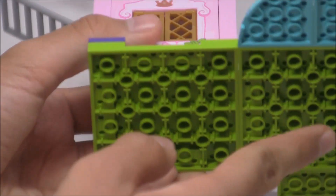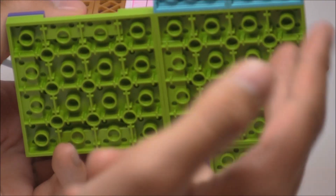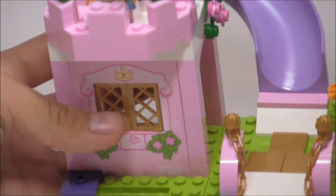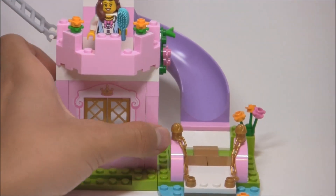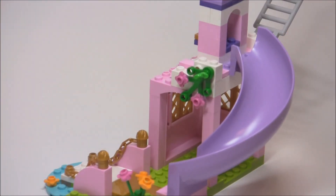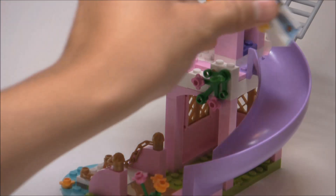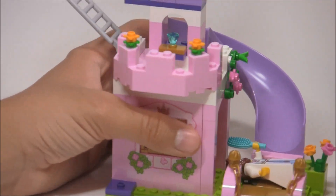All of the drawbridge pieces sit on this new plate piece for Juniors, and there are two of them. In this color they've come in two other sets — the horse set and the police station set. Then there's the big Magenta slide, which I know a lot of people really like. It is exclusive to this set in this color, which is awesome. You could put the princess on there and she slides down perfectly, which is really cute. It's very nice to get that piece in that color.